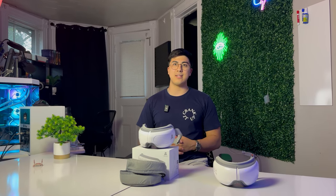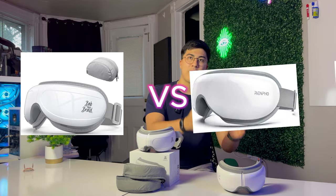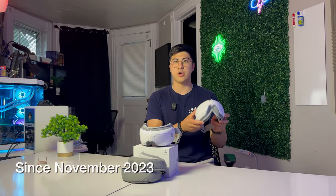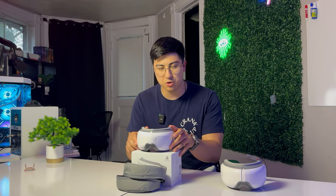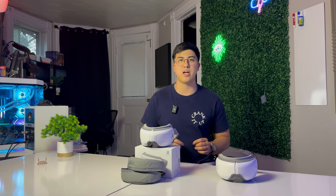Hello everyone, welcome back to Tytopia Tech. Today we're comparing the Bob and Brad iOasis 2 and the Renpho Iris 1 eye massager. I've used the Renpho Iris 1 for a few months. I went on a trip to EDC Las Vegas and brought the Bob and Brad eye massager along to help recover after those long nights raving. I have plenty of experience with both devices and I'm happy to give an unbiased and fair comparison.